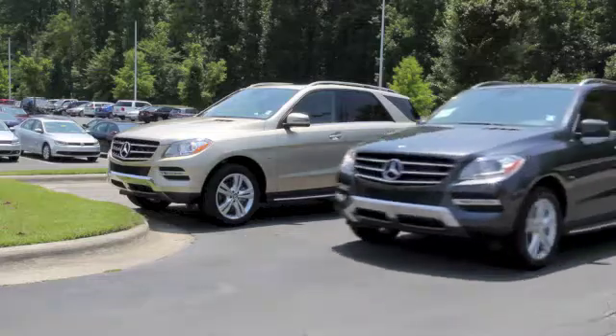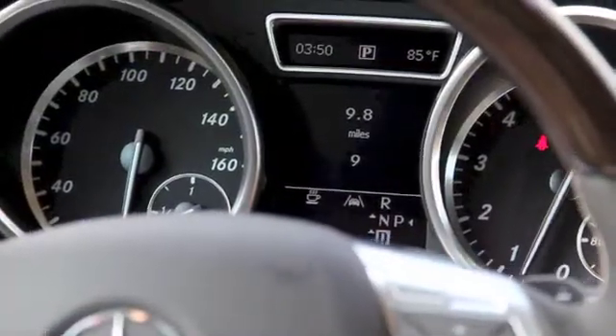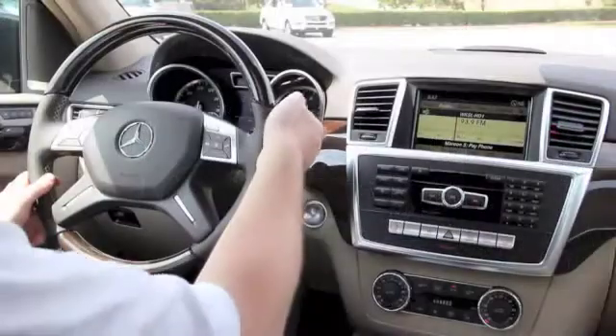The first step in the process: as you're driving along, find the parking space you want to use. As you do this, you'll see an arrow pop up on the right side of the P, telling you that you have enough space.